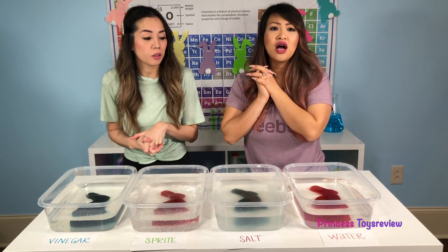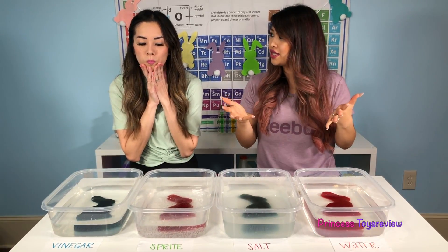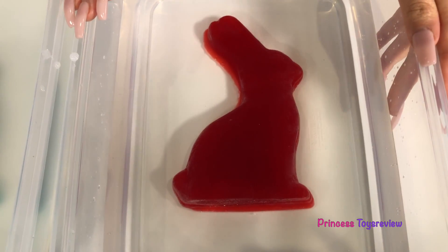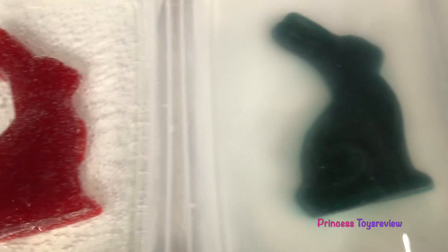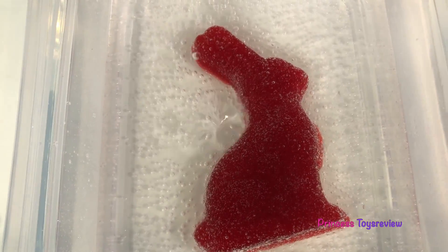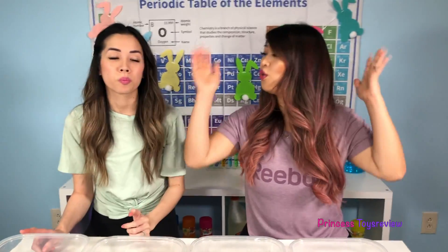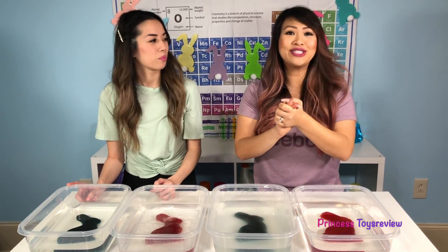We're going to wait, but before we wait, we should actually make a hypothesis about what we think is going to happen to each one. So in the past, we know that the one soaked in water will get bigger — that's what I think will happen to this one. And we know that the saltwater one shrinks. What about the Sprite one, Princess Fam? The Sprite one also got bigger, but not as big as the water. And our vinegar was very similar to the Sprite. So this time we're going to wait one whole week, check up on it mid-week, and then at the end of the week.